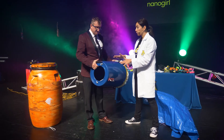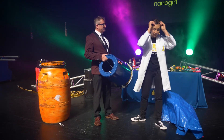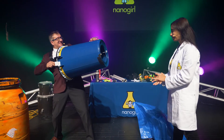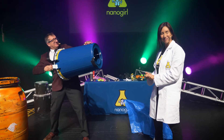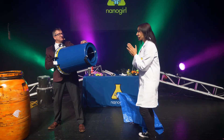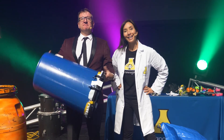Once you've constructed your Airzooka, if you don't have a smoke machine to see the rings, what you can do is see how powerful it is — especially if you've got long hair. You can fire it — ask permission first from the person you're firing at — in their face. And you'll see, it's very windy. That's how you build an Airzooka, thanks to our sponsors: Vodafone, the University of Auckland's Faculty of Engineering, and the MacDiarmid Institute, all of whom helped us make this today.